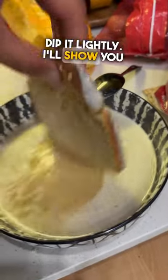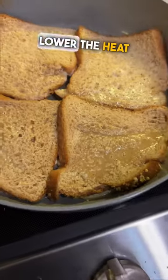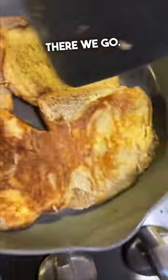So now we pour this into here. Dip it lightly. I'll show you what you're going to be doing with all the extra. Be careful, it's going to be soggy. So there's one. Don't be afraid to get your hands dirty. Lower the heat a little bit. There we go — that's the look we want.